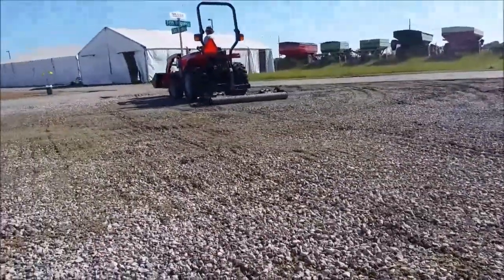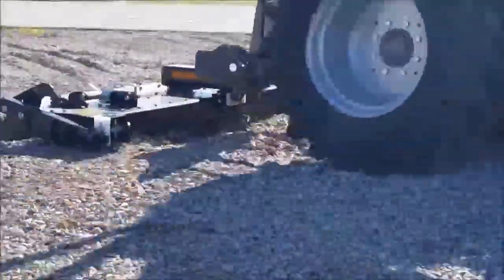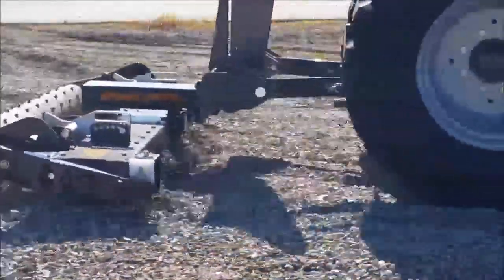The soil finisher conveniently comes in 40-inch, 76-inch, and 85-inch working lengths, so you can be sure to match the appropriate size to your width and power requirements.